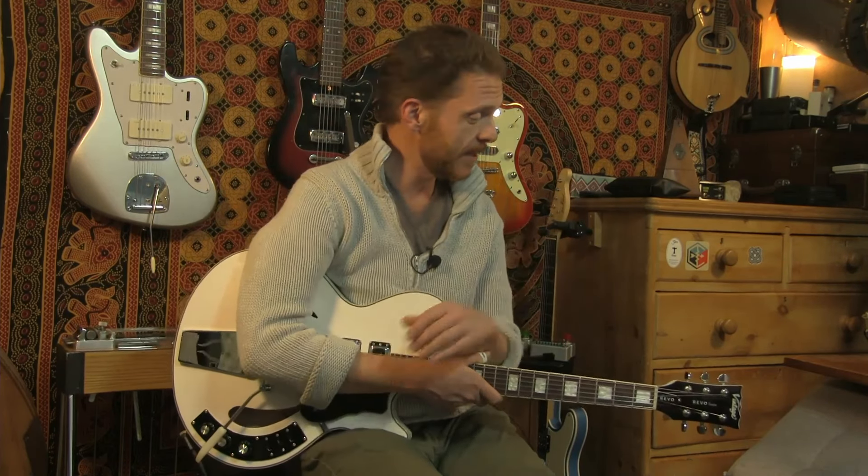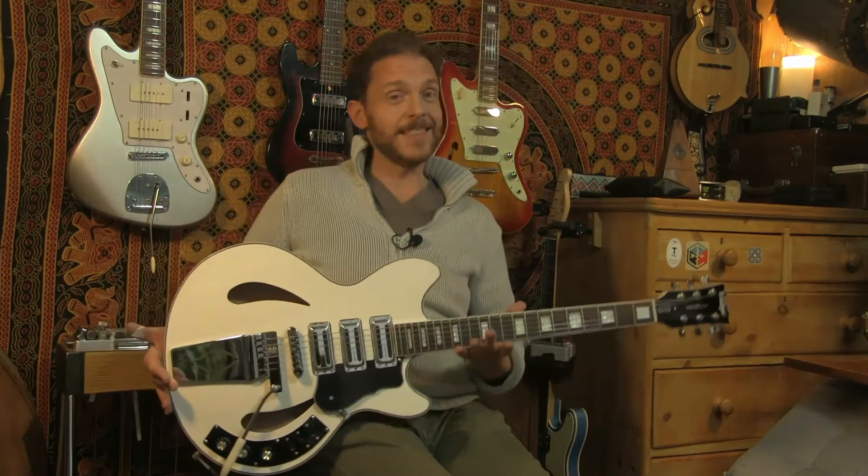Hello everyone, welcome back. Today I'm looking at another cool guitar from the Revo range by Vintage. This is the Revo Custom Supreme. Check it out.